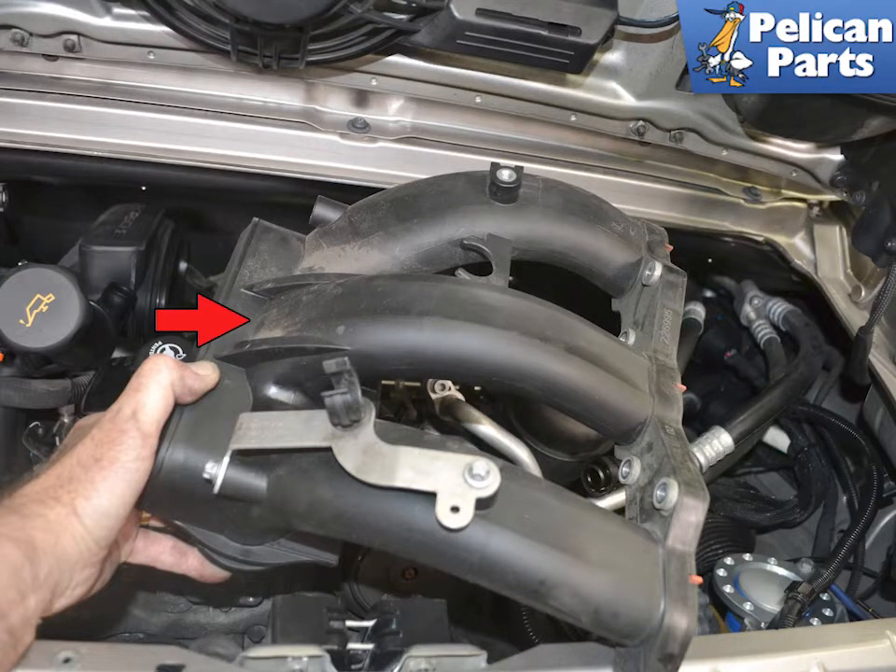To replace the oil pressure sensor you will need to first safely raise and support the vehicle, then perform a partial engine drop and remove the air box and throttle body. Next you will need to remove the resonance tube and the bank 4-6 intake manifold, indicated by the red arrow. Please follow the link provided at the end of this video for additional assistance with all of those tasks.